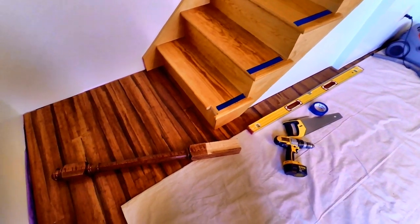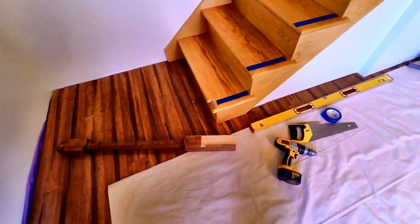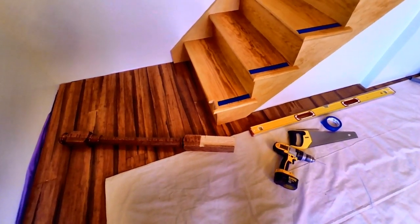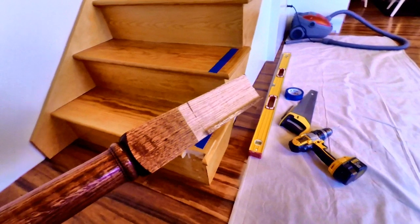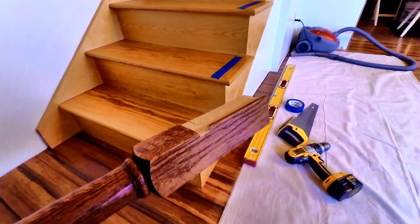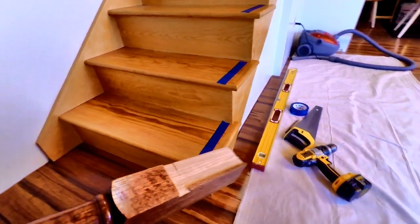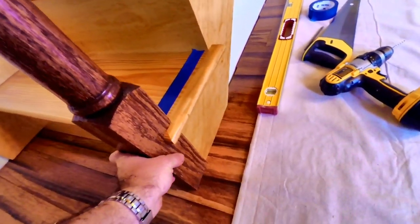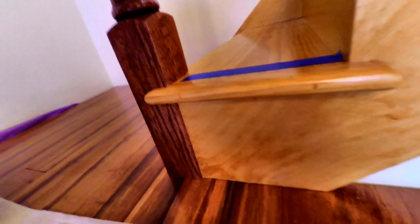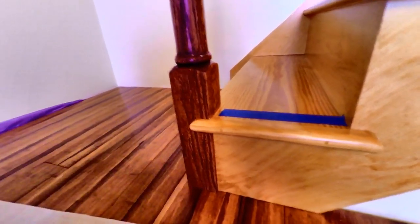I've made a notch down at the bottom to receive the newel post. Unfortunately the stairs were about a sixteenth of an inch out of plumb, so I custom made a notch on the post which runs at a sixteenth of an inch angle. As the post goes onto the stairs and receives it, when that sets tight it's perfectly plumb.